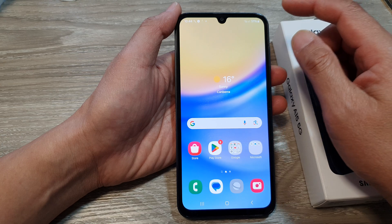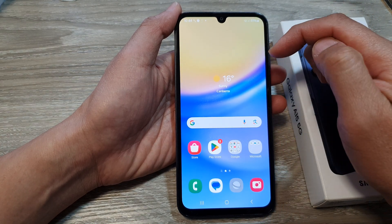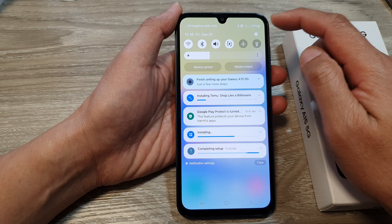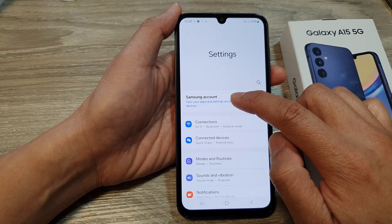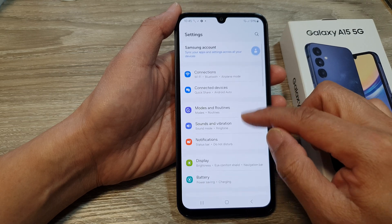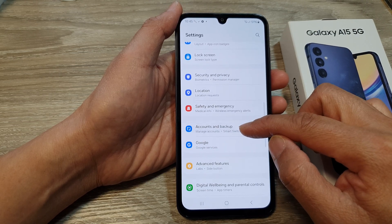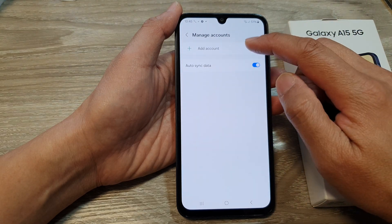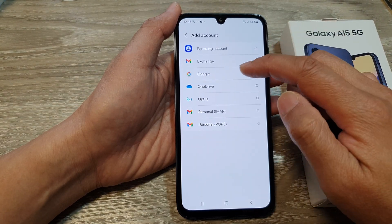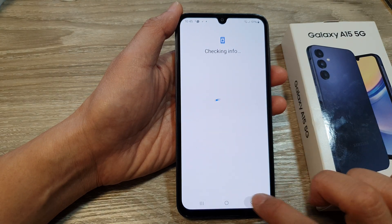If you want to transfer your data over to your device, or if you need to sign into your Google account or Samsung account, you can go into settings. In settings, just tap on Samsung account to sign in. Tap on accounts and backup, then tap on manage accounts, then tap on add account, and from here you can add in your Google account. Fairly straightforward.